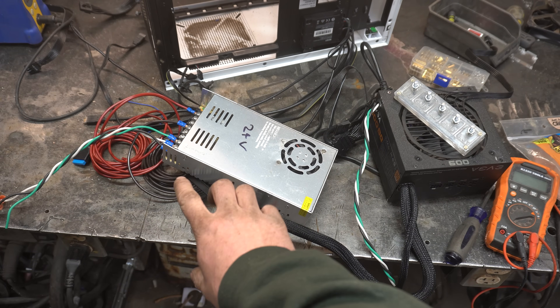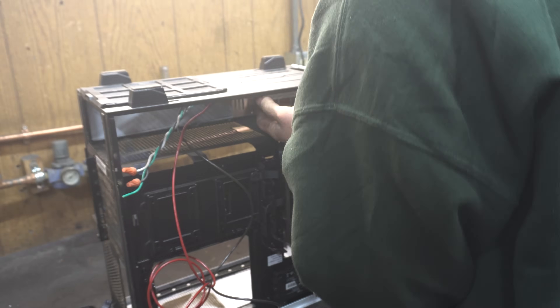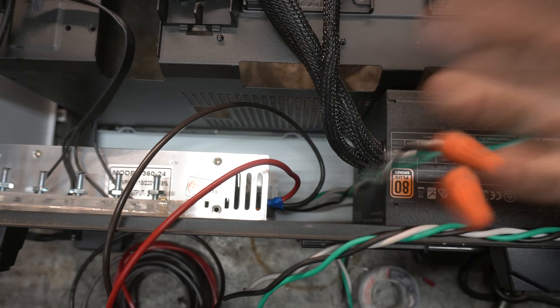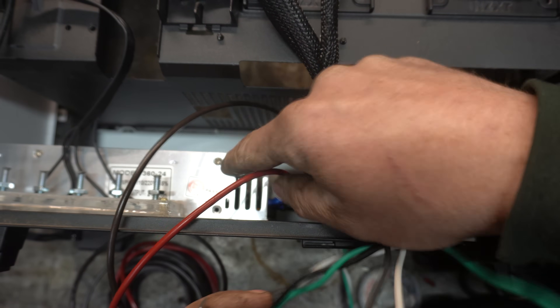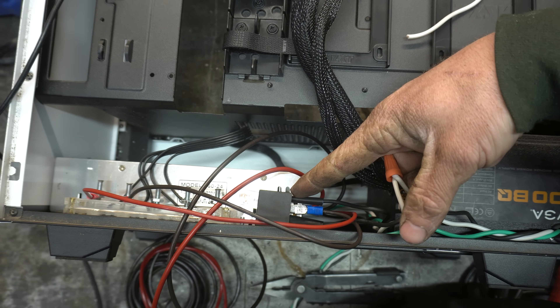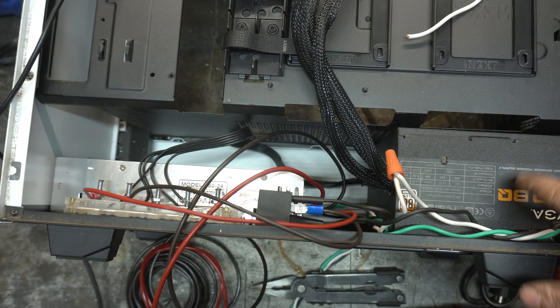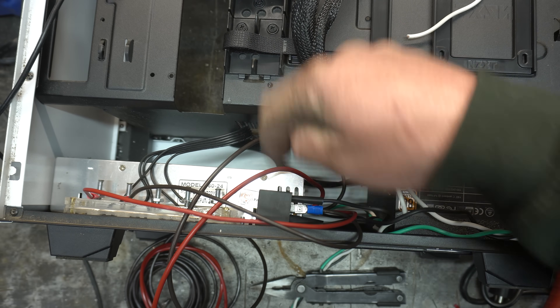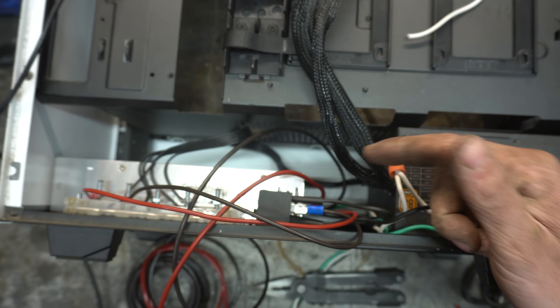We've got to fit this pile of stuff into this portion of the case. All right, we're in there. So that the power supply is only on when this is turned on, we're just going to switch it with a relay. The relay is hooked up to the 12-volt posts on here, so once this power supply is turned on, it'll flick this relay and turn that power supply on.